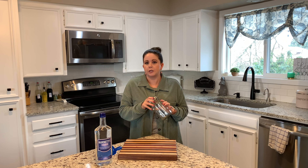Very carefully, we are going to cut down the center of these. This just helps get all the flavor out. You want to just cut down so they're a little bit open.